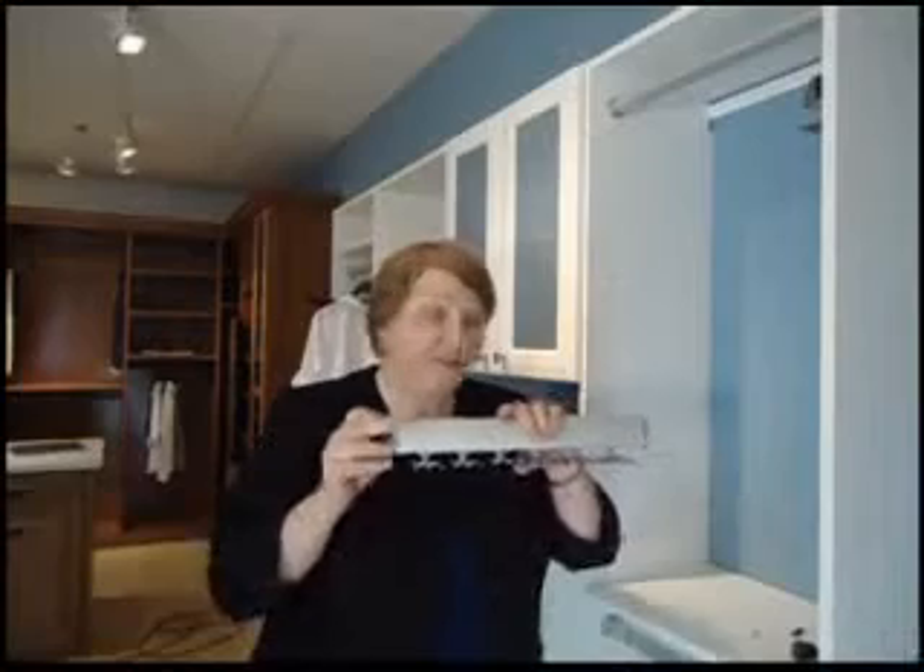This is either a tie rack or a belt rack. They both go in the same way. When you get this it will all be in one piece, and it will slide out to the left and slide out to the right.